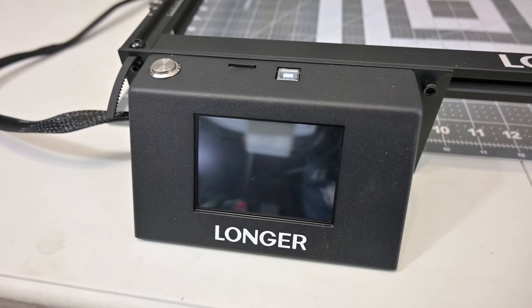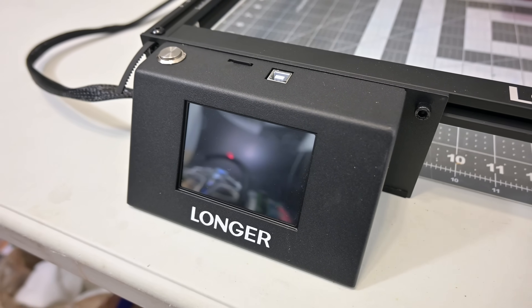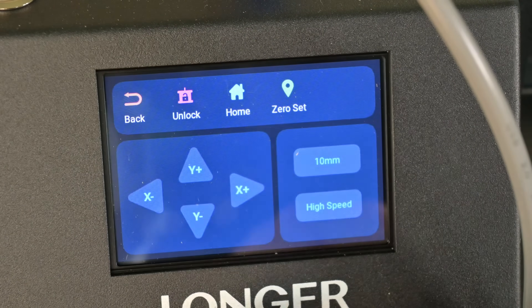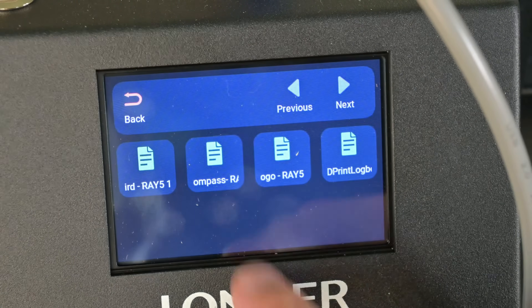Towards the front of the machine is a 3.5-inch color touchscreen display. Here you can control the laser and select files to cut or engrave from the SD card. The screen is nice and responsive, and the menu items are clearly laid out — very useful for offline engraving to be able to directly cut from the SD card without needing a computer attached.